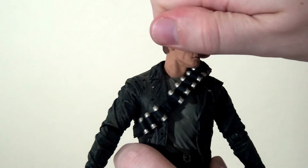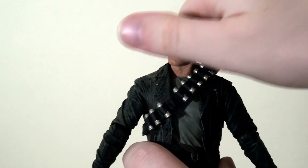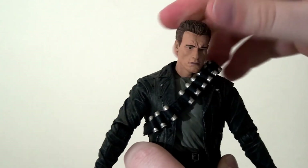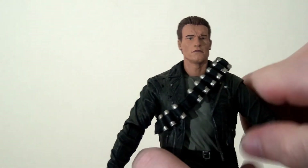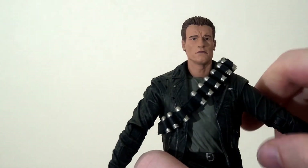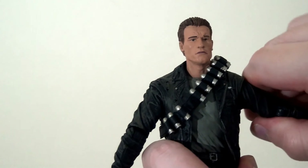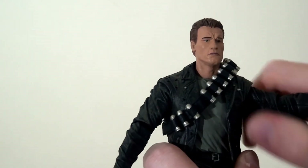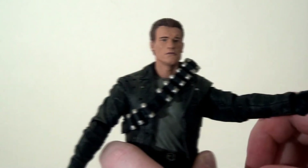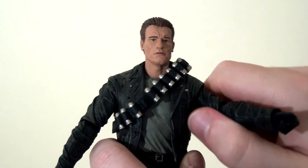One of the main promises of this deluxe Ultimate figure is the improved articulation. He can spin his head right the way around and look up and down a really good distance thanks to the ball-jointed neck. He also has ball-jointed shoulders which allow his arms to kick up and out, and because he has a rubber jacket there is no hindrance to the articulation whatsoever. His arms don't go all the way out or up, but it's a pretty good range for maximum posability.